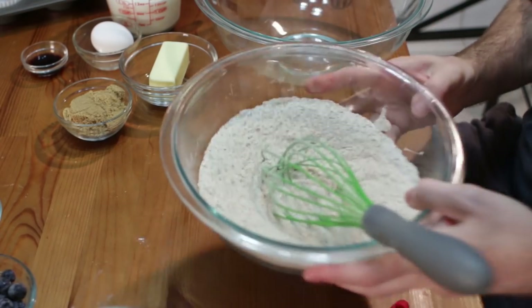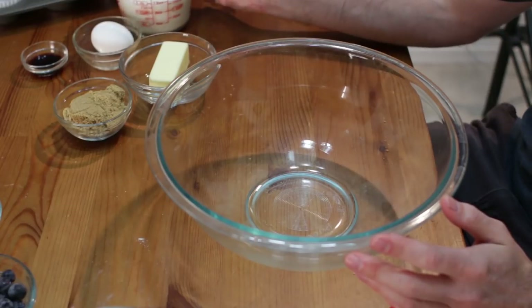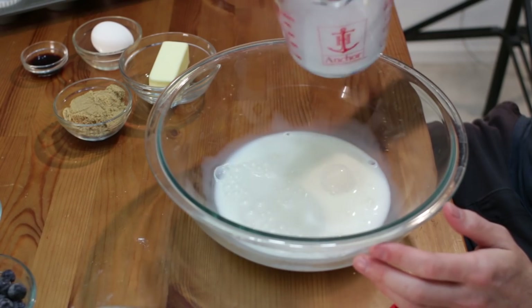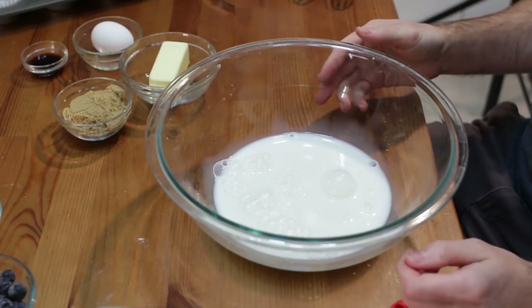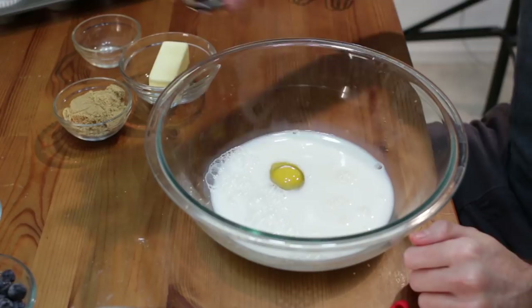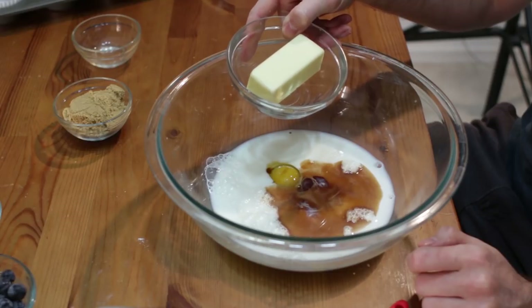Now take a large bowl and we are going to add in our milk. This is one and a third cups of milk — I'm using two percent. You could use whole milk, one percent, or substitute it with almond milk or buttermilk. Let's add one egg and one teaspoon of vanilla extract.